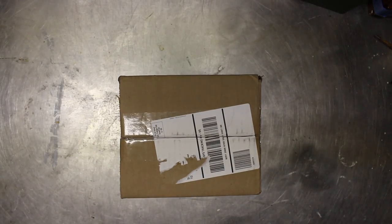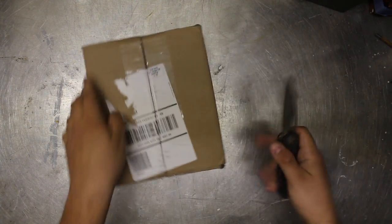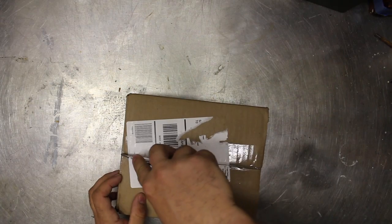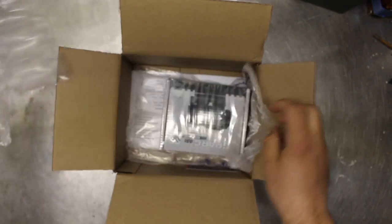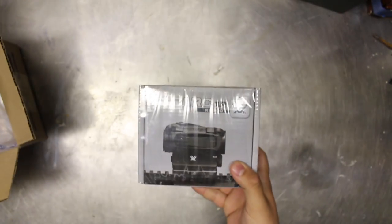So let's jump in and actually see what's in this box. I'm fairly sure I know what's in here, but I have been surprised before. As you can see, it is a Vortex Spark Red Dot.